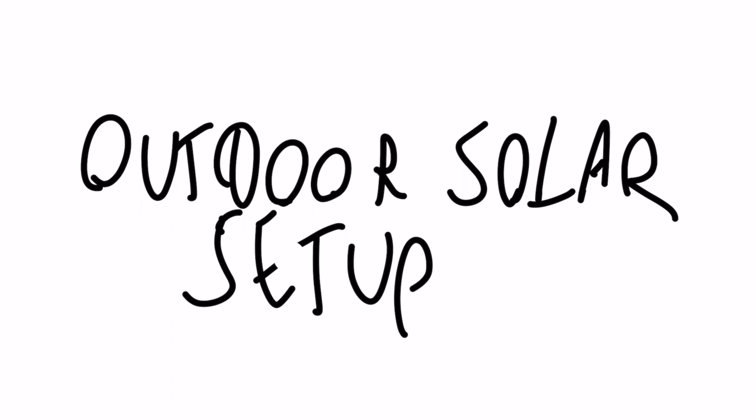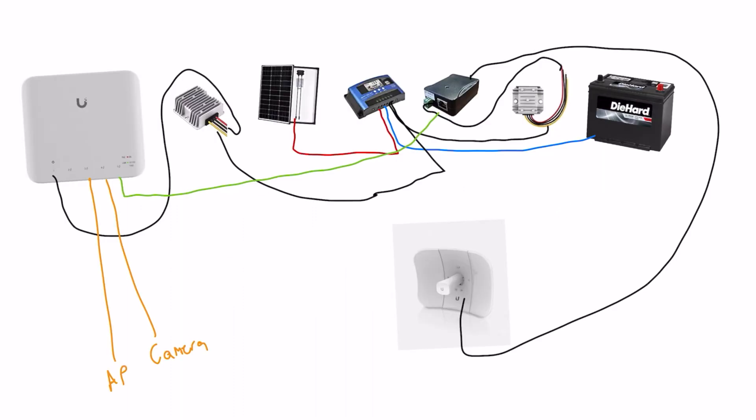So let's first take a look at our parts list and how much everything costs, and then we'll go from there into how it's going to be wired up. So basically the source for our power is going to be our solar panels, and these are going to go into the solar charge controller onto the input wire there, and then out of that is going to feed into our battery, which is going to keep the system charged overnight, during cloudy days, etc.